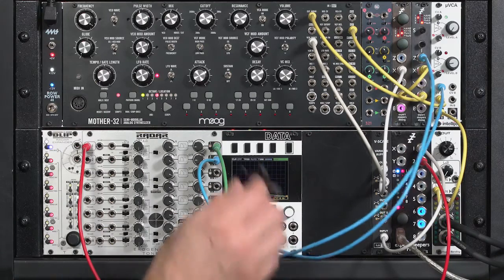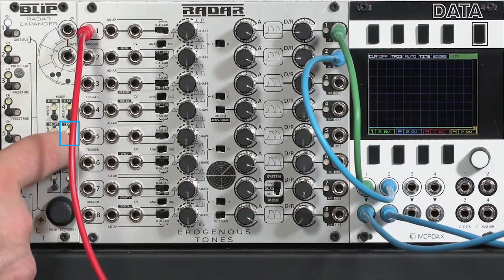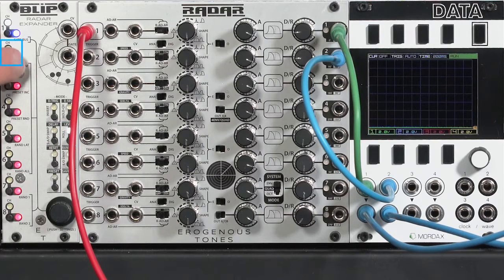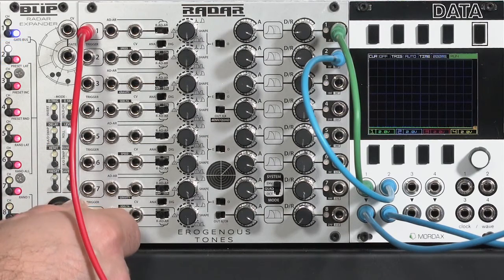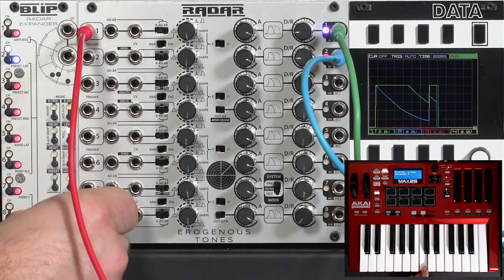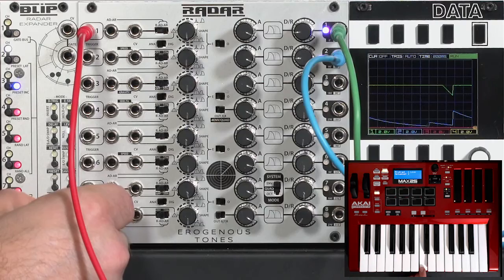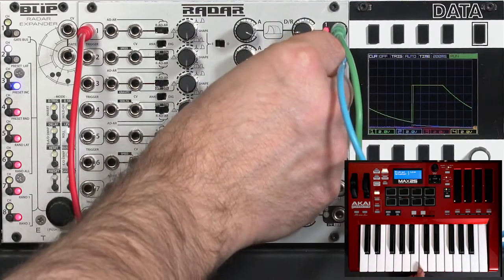If I want a more subtle effect, I could patch that modulation voltage through a utility mixer, or since I have the BLIP — the Radar expander — I can use one of its functions to add a digital attenuator to this output of the Radar. I'll switch over to level mode, choose channel 2, and reduce its level. You'll see the blue trace get lower in the scope. Maybe a little bit slower so I get a little more unfolding as we go.